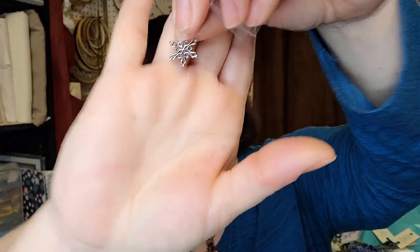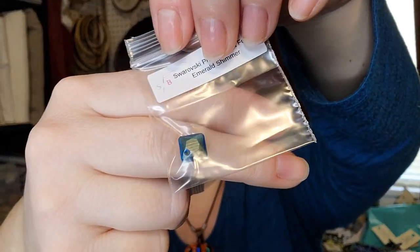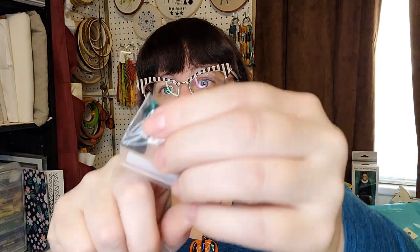There are two more things in here — a chart and another tiny little package. We have a little snowflake charm, and a Swarovski princess cut emerald shimmer — you can see it's beautiful. It looks like it has a hole in one of the corners.